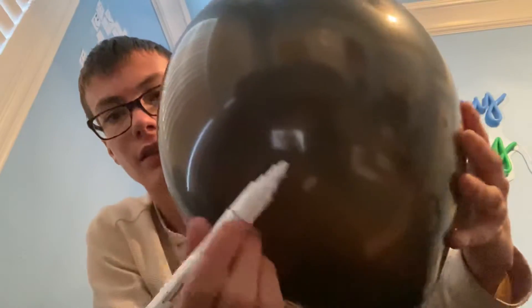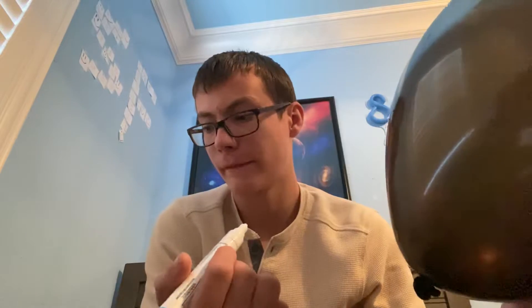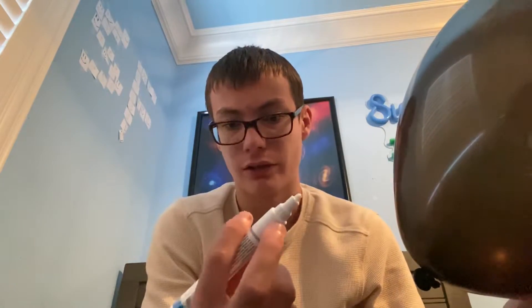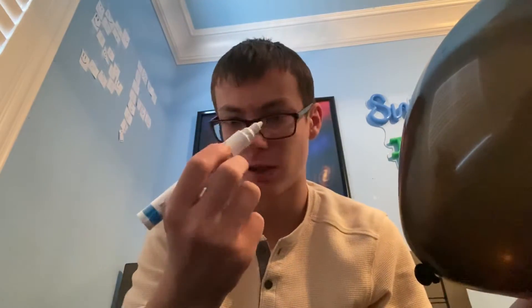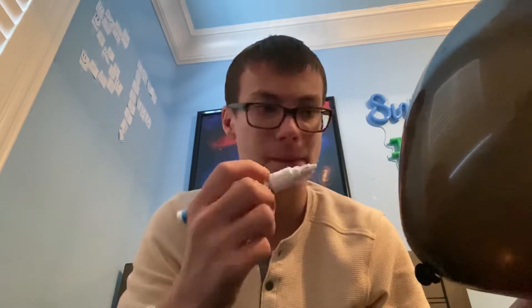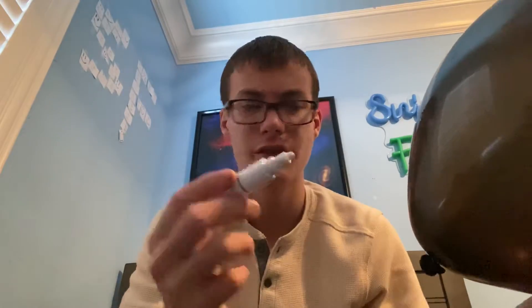I'm going to draw a line. No, it does not work. Look, it actually doesn't work. That's disappointing. And these were what, $10? They don't even smell good. Like, Sharpie markers smell good. These don't have any smell at all. These are garbage. These are trash.